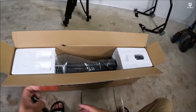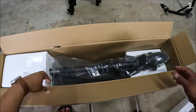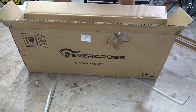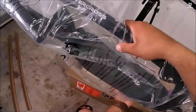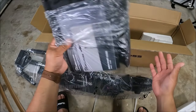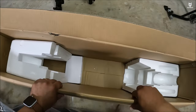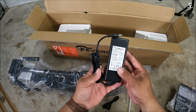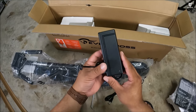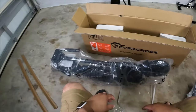Without further ado, let's crack this open. The box comes somewhat reinforced and you get foam padding. This one weighs about 26 pounds. I can already see the carrying bag — yes, here it is. We also get the charger, which is a 42 volt 1.5 amp charger. Very cool, and it's similar to the one we already have.